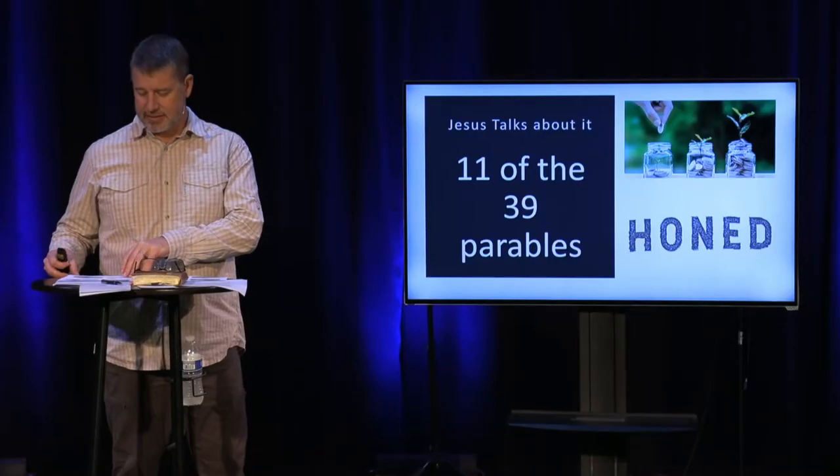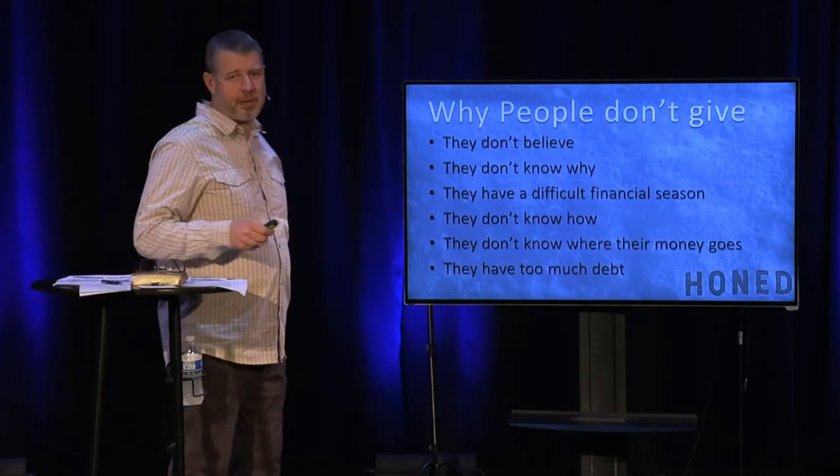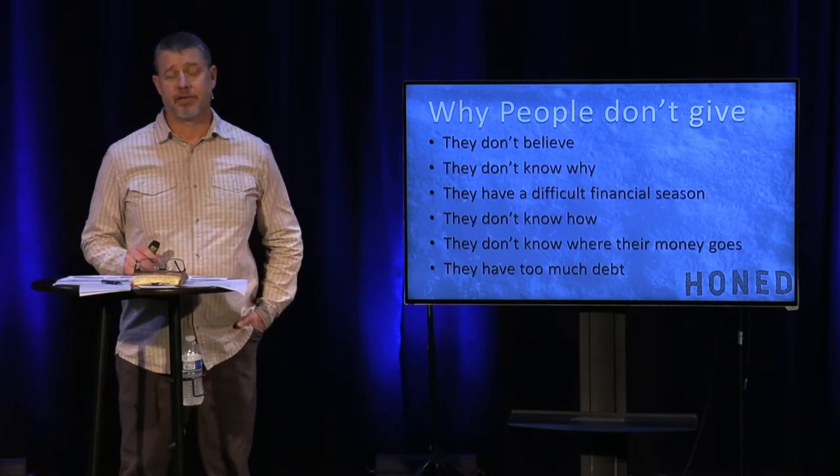So I want to start here: why don't people give? There is actually some good reasoning. First, they're just not a believer. If that's you, that is totally understandable — why would you invest in a kingdom you're not yet committed to?